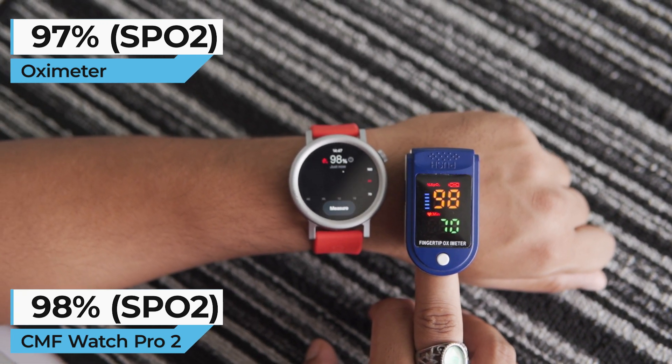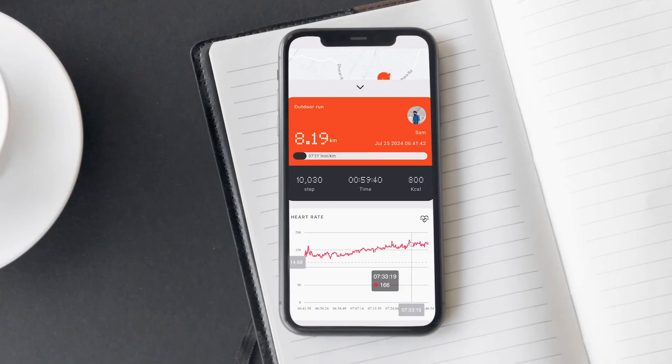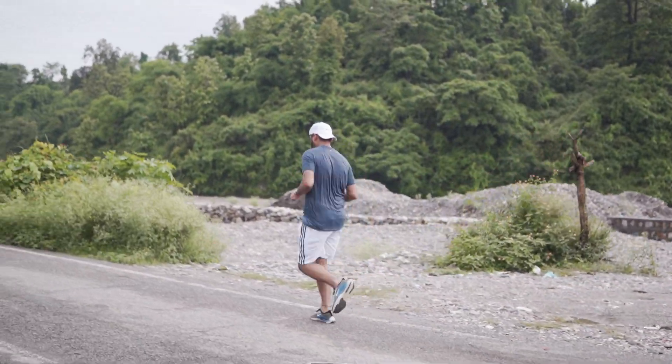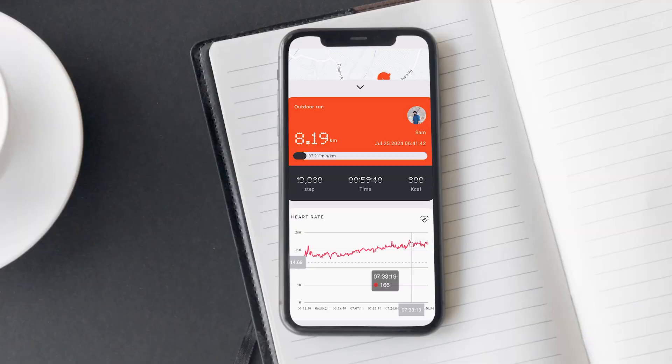I believe its heart rate and SPO2 measurements are quite accurate. As a runner, I used this CMF Watch Pro 2 to monitor my running activities. However, I noticed that it doesn't display the average heart rate — it only shows the resting and maximum heart rates along with a continuous graph that tracks your heart rate over time. It also has useful heart rate alerts for both resting and activity states, which is a great feature. From my experience, it provides a very accurate heart rate measurement, but in a limited way.